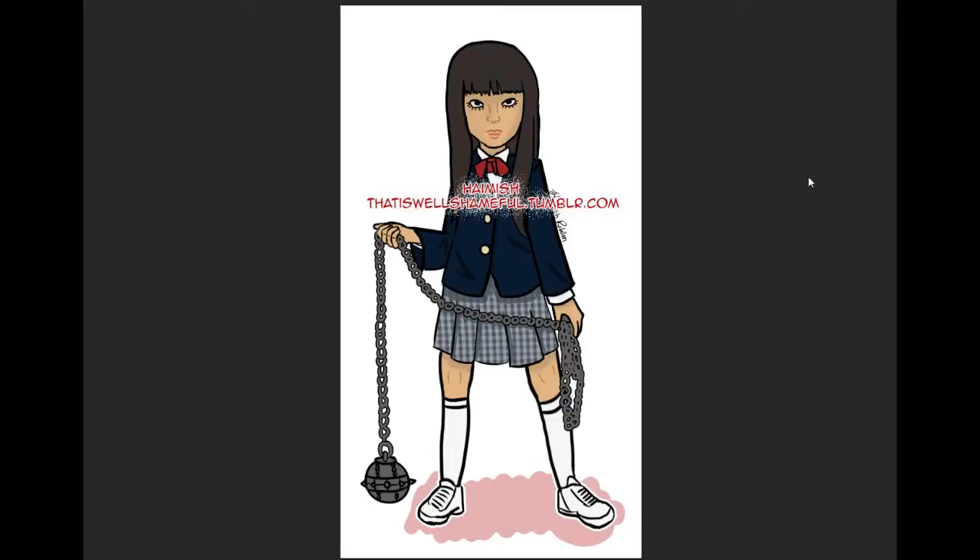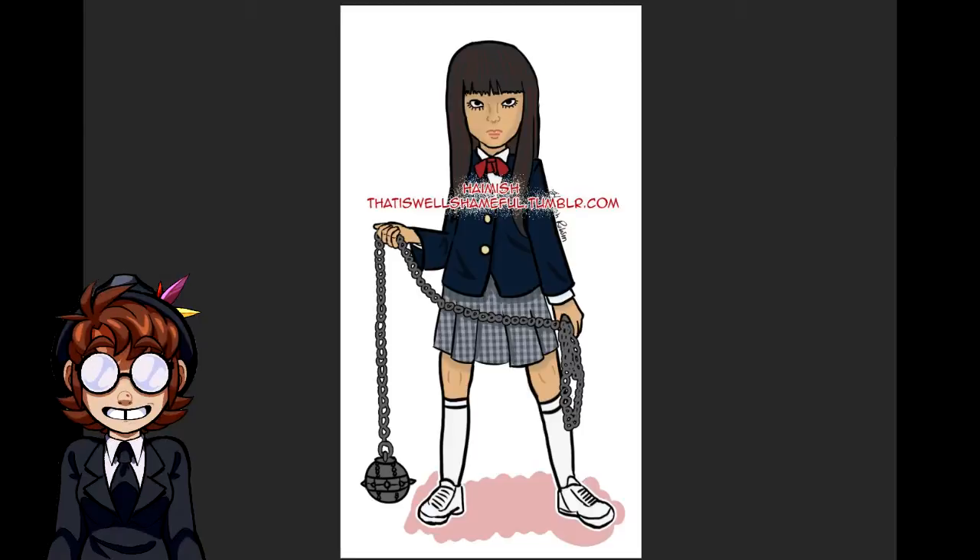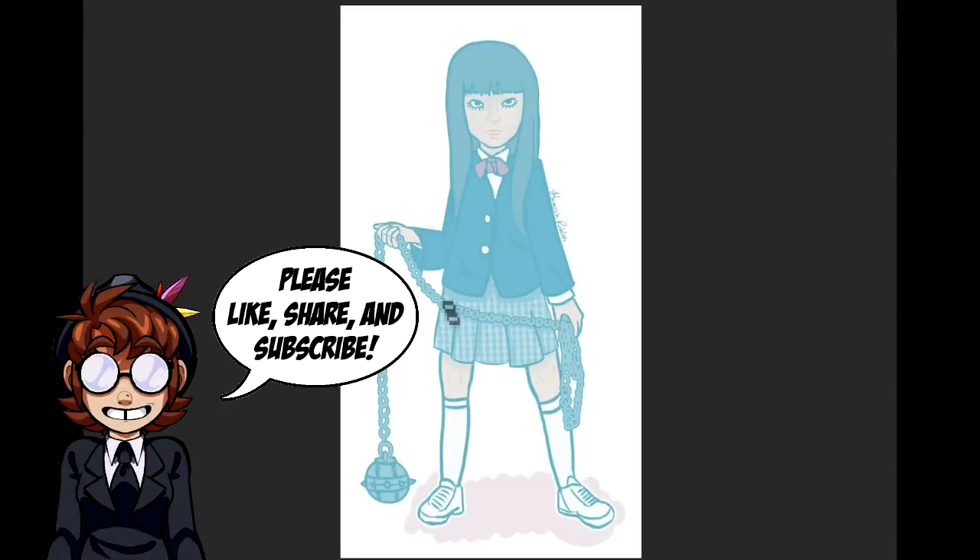Hey guys, this is Introducing Emmy and we're back with another Redline Tuesday. This one is by Hamish from thatiswellshameful.tumblr.com. I forget her name but she's really iconic - she's from Kill Bill. That doesn't really matter because we are drawing her.